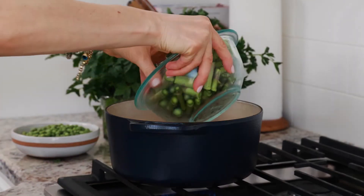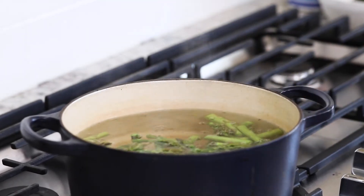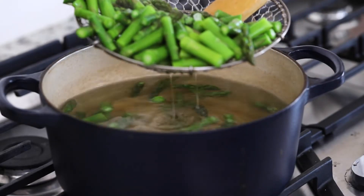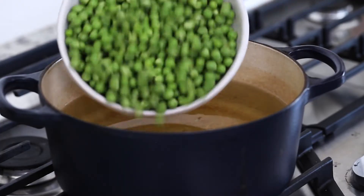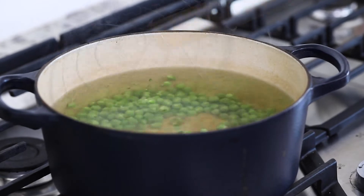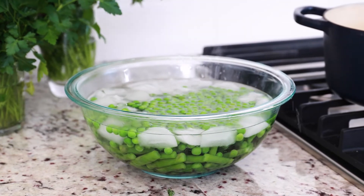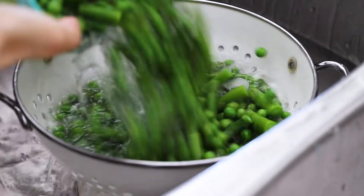Being careful not to burn yourself, gently place the asparagus in the boiling water and let it cook for three to four minutes. Remove them with a slotted spoon or a spider strainer and transfer them into an ice bath. Repeat the same process with the peas — since they cook quicker, keep them in for a few minutes shorter. When cooked, transfer them to the ice bath as well, let them cool for a few minutes, then drain and set aside.